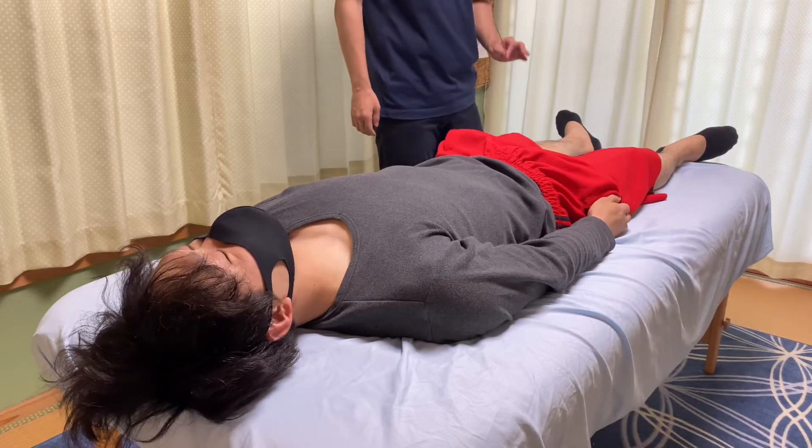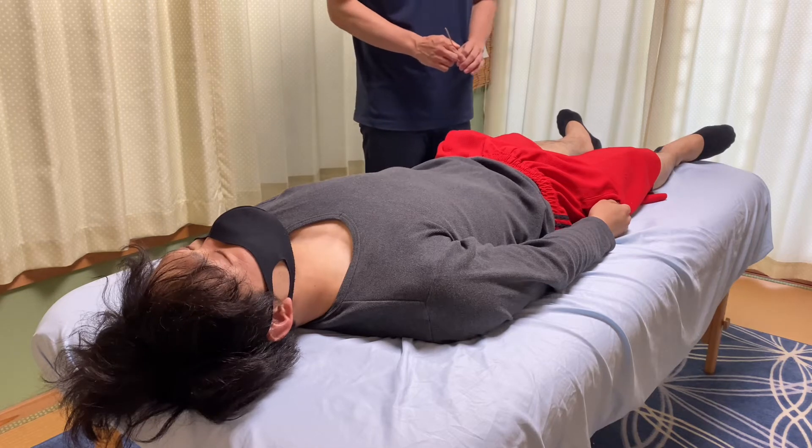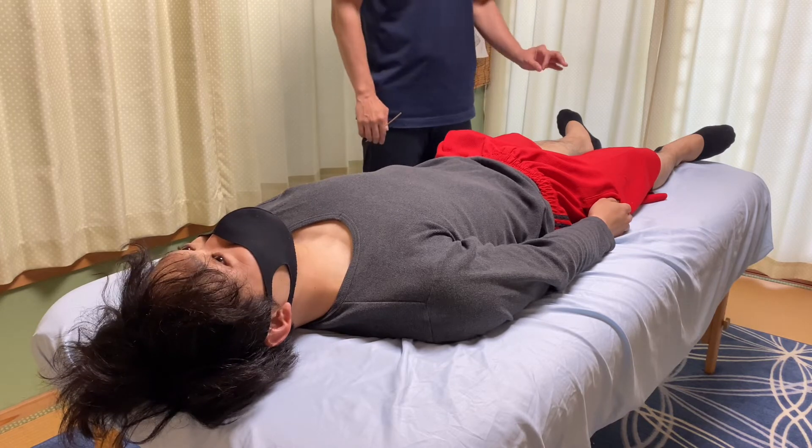In today's video, I am going to do integration for reflex. Today's reflex is about lower extremity, particularly around the foot. Today's reflex is the stepping reflex.